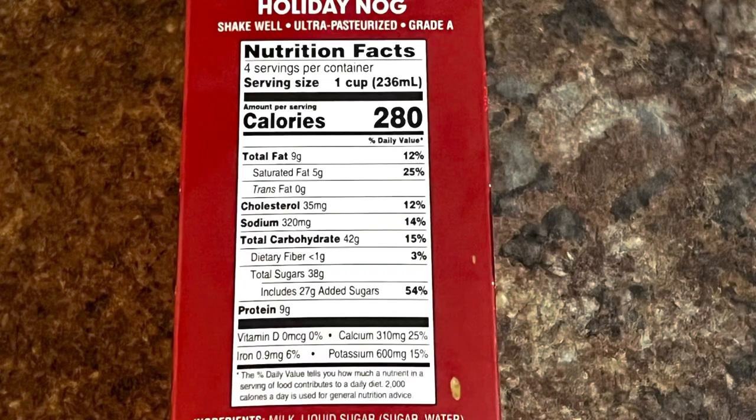Just to give you the nutritional facts: it's 280 calories for one cup of eggnog, 9 grams of fat, 35 milligrams of cholesterol, 42 grams of carbohydrates, and 9 grams of protein. Obviously not a healthy choice, but during the holiday season, who cares? Let's give this good stuff a try. It's that season.